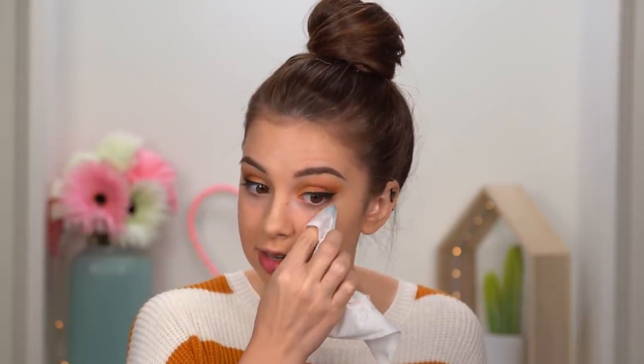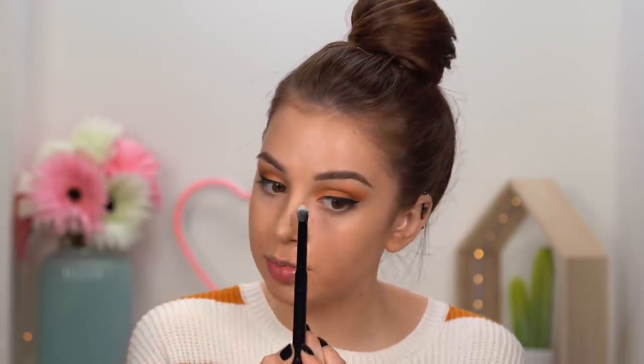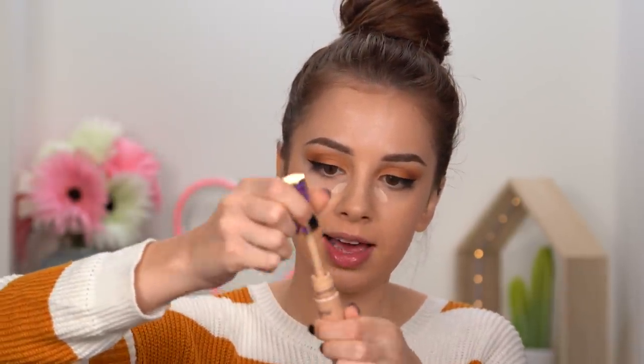I'm going to finish the face makeup and then go back to the eyes. Before applying concealer under my eyes I like removing most of the foundation there, to layer as little product as possible. I find that using some color corrector right in this area makes everything look so much better. For concealer I'm taking my NARS Radiant Creamy Concealer, plus just a tiny bit of the Tarte Shape Tape in Light Neutral.